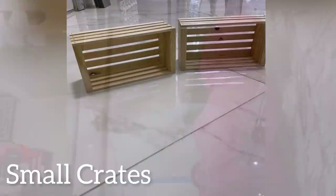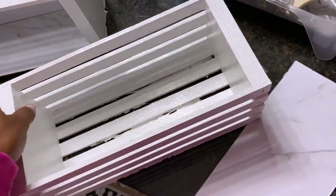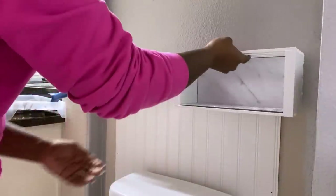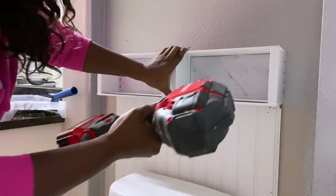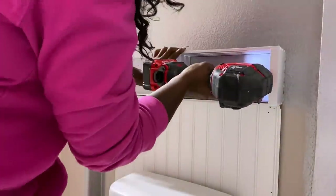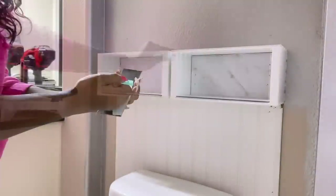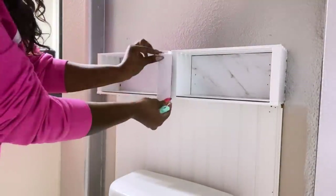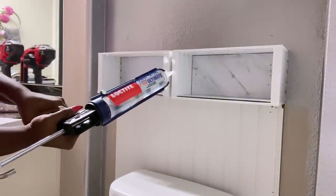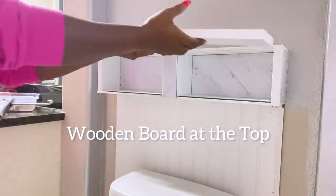I got small crates from Walmart and I painted them white, and I'll be using them as shelves. I'll be covering the inside with a piece from a peel and stick floor tile. I'll be gluing wood on top of the crates.